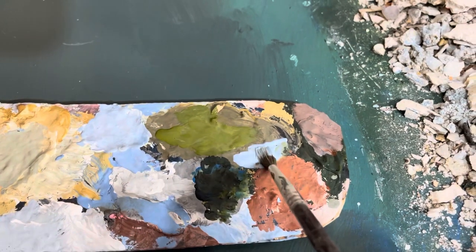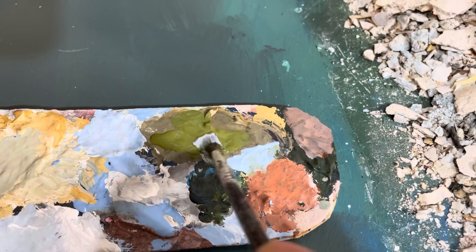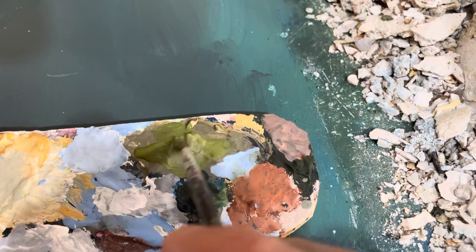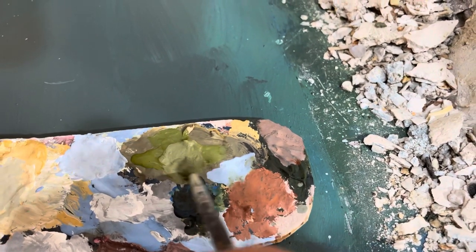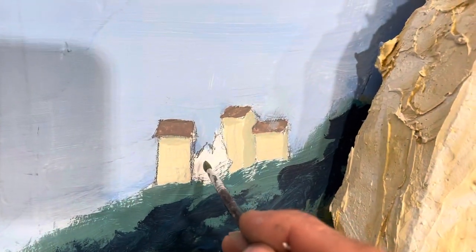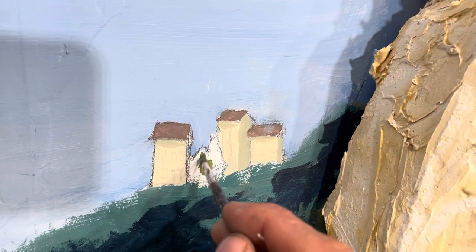Something to keep in mind when you are painting a backdrop is that the things that are further away, the bluer they get. So here I am mixing some blue into the color that I am going to use to paint a bush that is further away from what I just was painting.